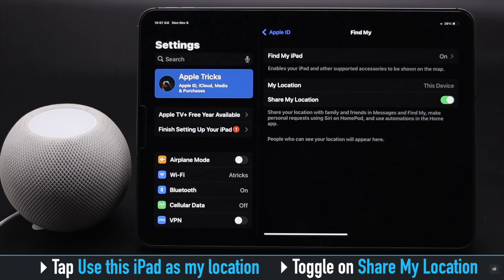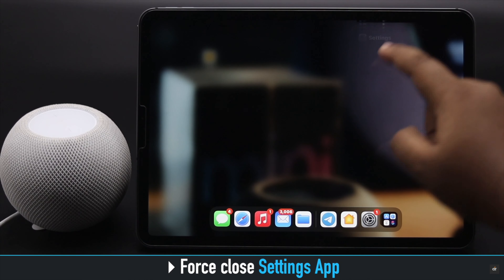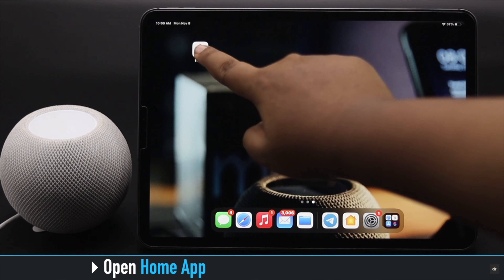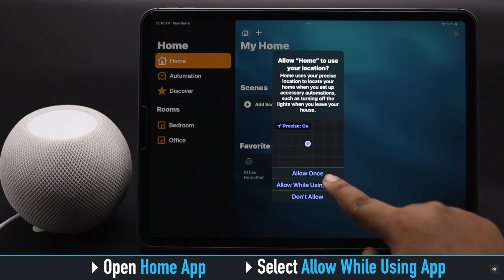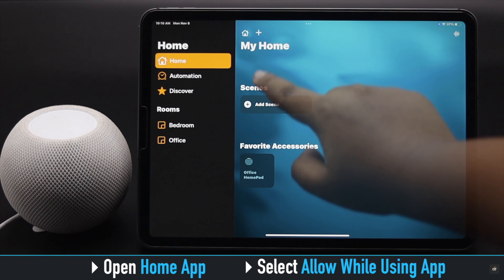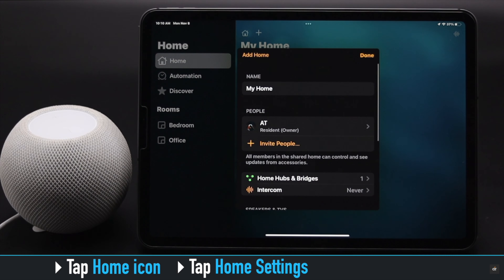Now go back, tap on your name, tap Find My, tap 'Use This Device' if it is not selected, and make sure 'Share My Location' is toggled on. Now force close the Settings app, open the Home app again, and you might get a location pop-up — select 'While Using This App'.